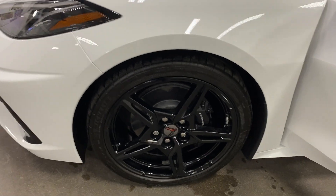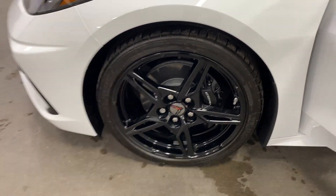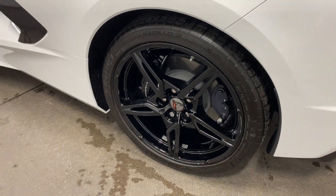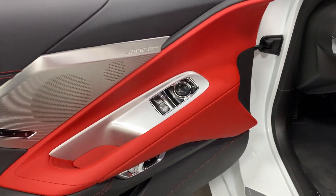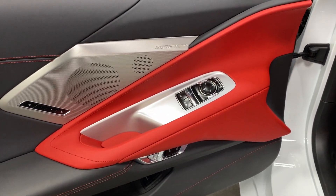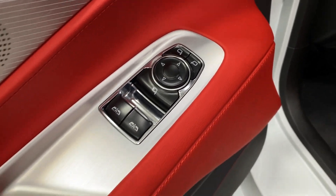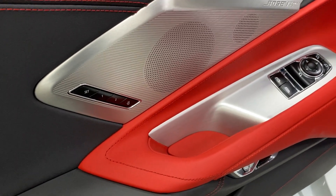Here's your front wheel on the driver's side — again, nice Z51 style wheels, black painted calipers, and Michelin tires. Off to the driver's side door panel: we've got the Adrenaline Red accent, Bose Performance Series stereo, power mirrors, power folding mirrors, power windows, and two user memory with exit button.